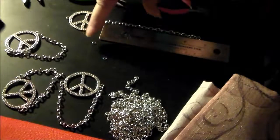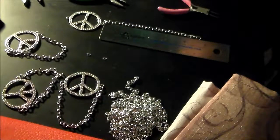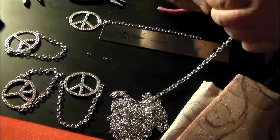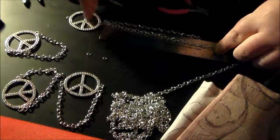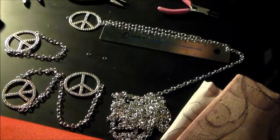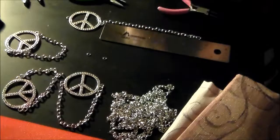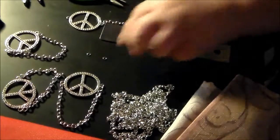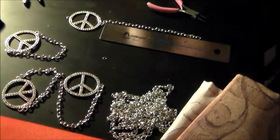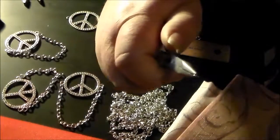So I bought the chain, and here we're just going to add a jump ring to the chain and to the peace sign. All you do is take your decoration, whatever you want, and just measure the lengths of chain and cut them all to the same length. Then you take a jump ring, add it to one side of the chain, and close it. I've already lost several of these — they just went flying somewhere.